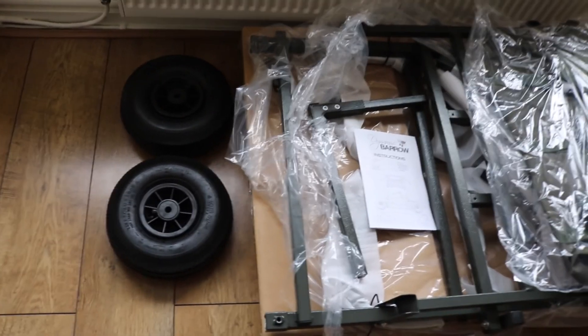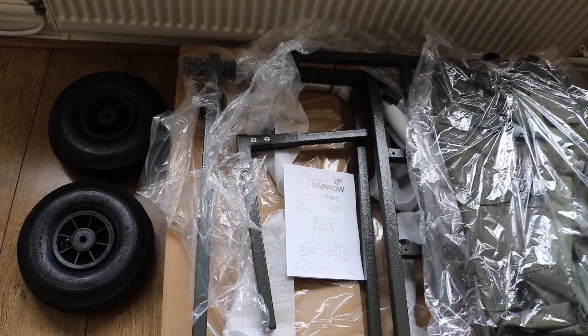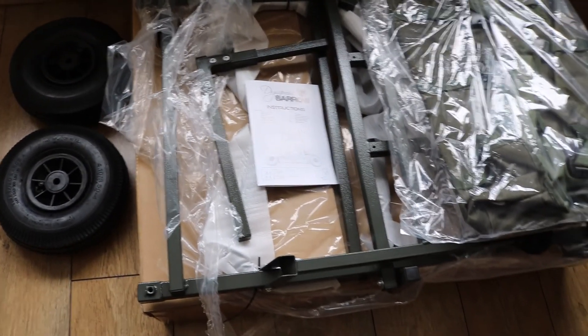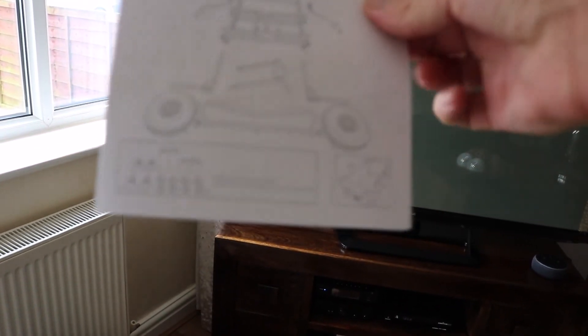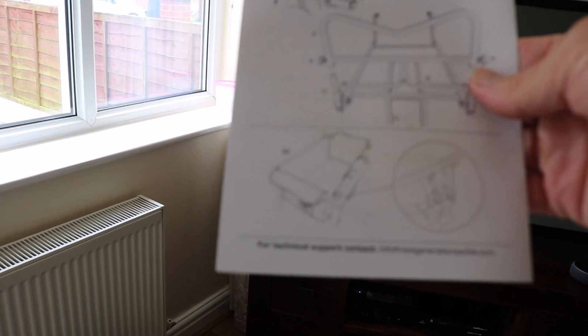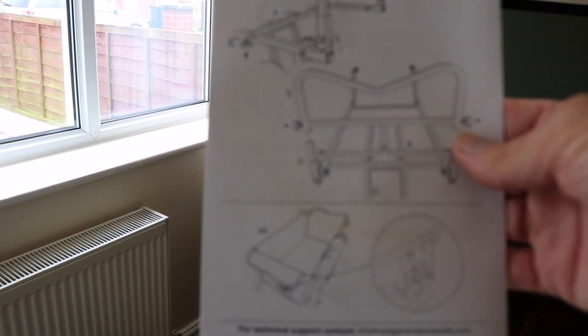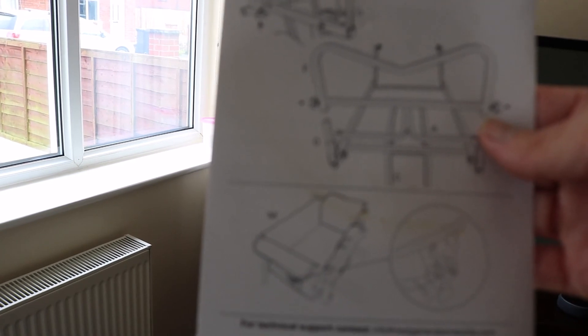So there we go - see how it all comes in a box, all fully boarded up at the sides to stop the box collapsing, which is a good idea. The instructions are fairly simple, nothing out of the ordinary. We'll put it together and see where we're up to.